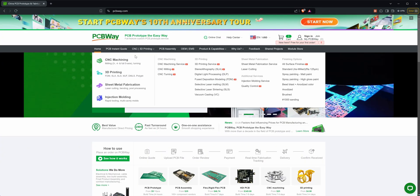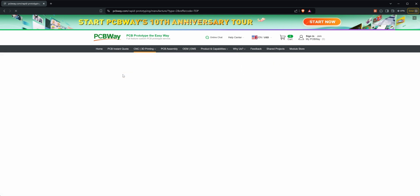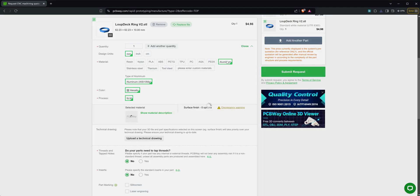So PCBWay offer a variety of services for prototyping stuff, like CNC machining, sheet metal fabrication, injection molding, PCB production and assembly, and of course also 3D printing — with machines that are far higher quality than we're even able to afford. I chose two different options: I wanted to print it in PLA and in resin, just to see what's the best option. We did this with the 3D printed sunglass video as well. They also printed that little circular dial that goes on the Loupedeck in aluminium, because the Loupedeck isn't usable without one of those. Without that dial, I wouldn't edit videos on that thing — it just doesn't work.